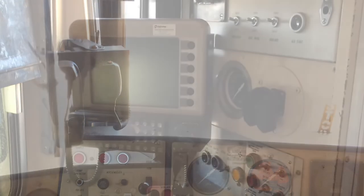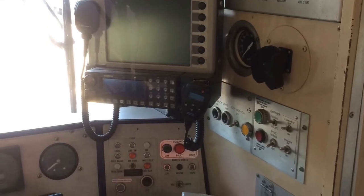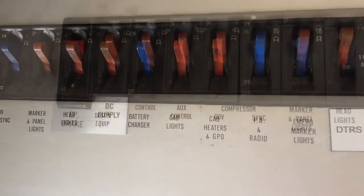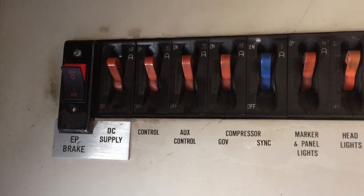And then this is looking now at the DDU — the driver's display. These are the circuit breakers above the driver's seat, on the right side at the very top — all the appliances in the cab and on the train.